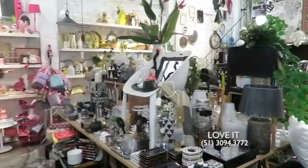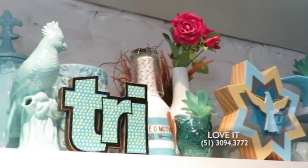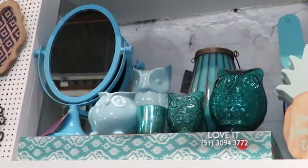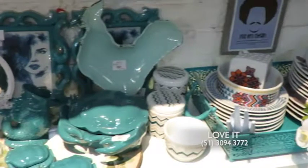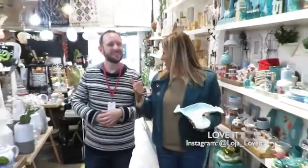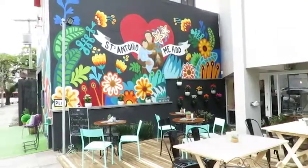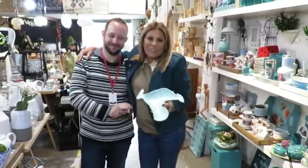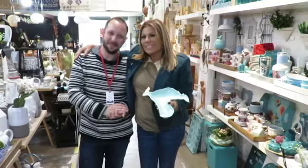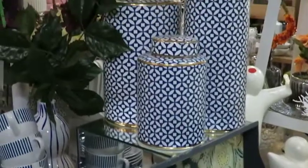A loja é toda colorida, toda segmentada por cores, e é o lugar certo pra comprar um presente ou uma peça bem descolada e bacana pra casa. A Loft aumentou! Queremos convidá-los pra vir conhecer o deck da Loft, o deck bar, o espaço novo da Loft Café e essa loja maravilhosa. Na Marilã, número 884, quase esquina com o 24 de outubro. Super fácil de achar — queremos todo mundo aqui!